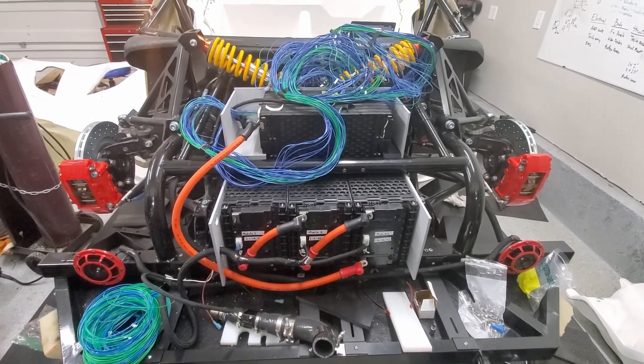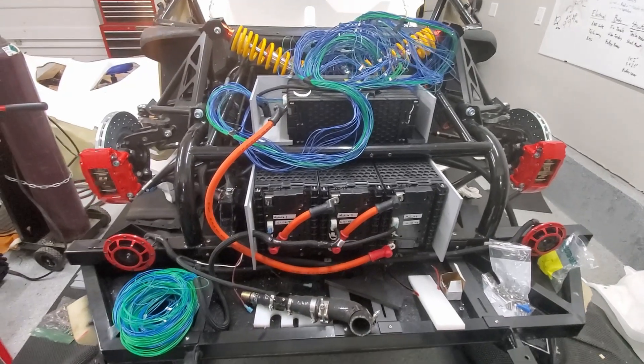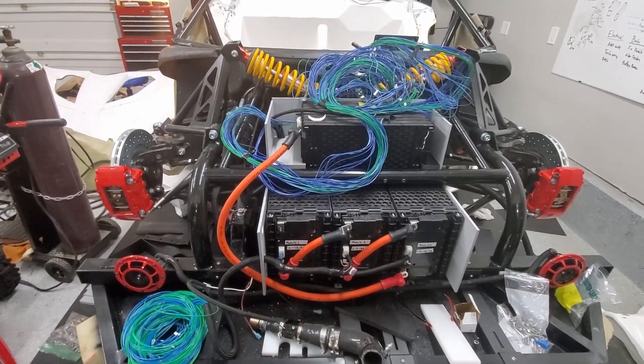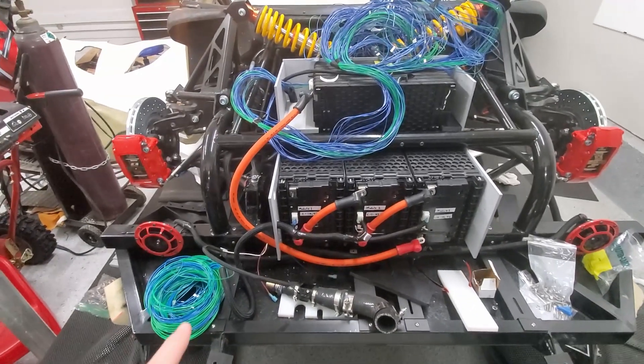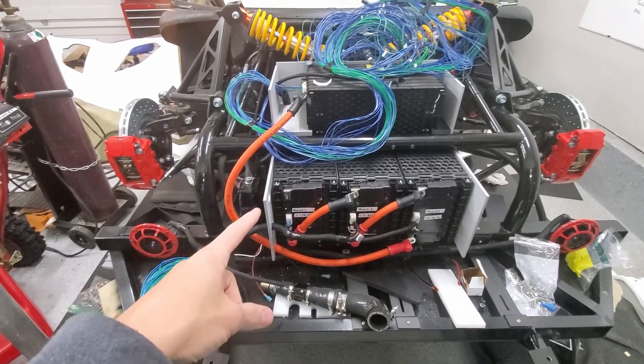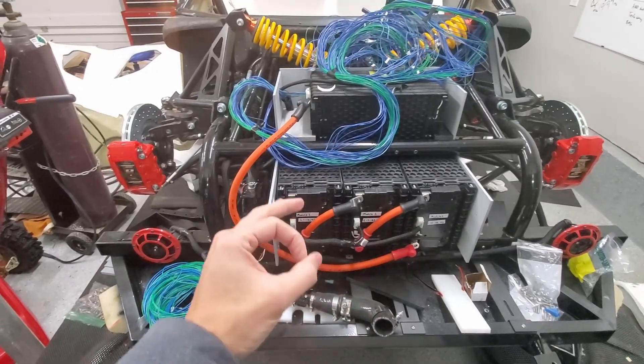Starting off where we left last week, I'm going to continue to bundle up the cables and route them to the back. I don't yet have — I've got on order — a split loom for all that, and it's got to be pretty big.